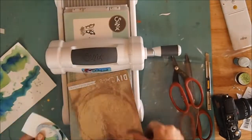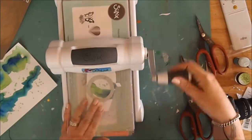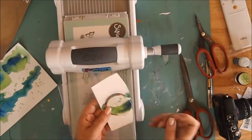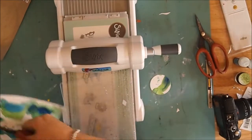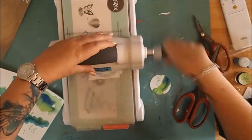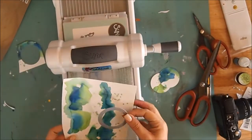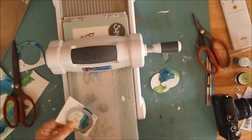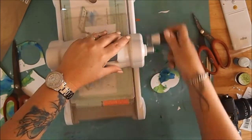Once dry, I'm using the Paper Rose circle dies to create some circle elements out of that awesome pattern I just made. Running it through my Big Shot, I cut out about a dozen or so, but only ended up using five on my layout. I love these dies because they cut beautifully the first time and have a beautiful little stitched edge around them.